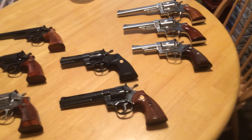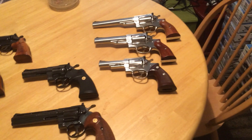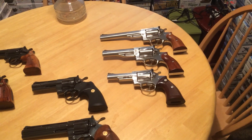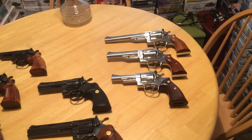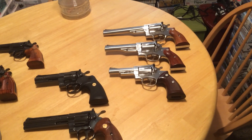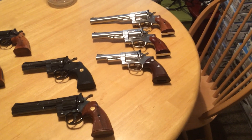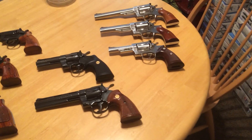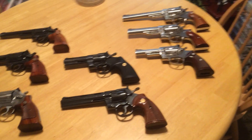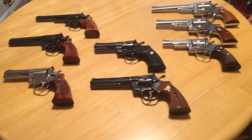On the far right, we've got the Rugers. The top up there is a Redhawk in .44 Magnum. Below that is another Redhawk, a 5½-inch .44 Magnum — the top one is 7½-inch. And below that is my Security 6, bought sometime in the early 80s. The two Redhawks are both .44 Magnums; all the rest of the pistols you see here are .357s, and obviously can shoot .38 Specials.